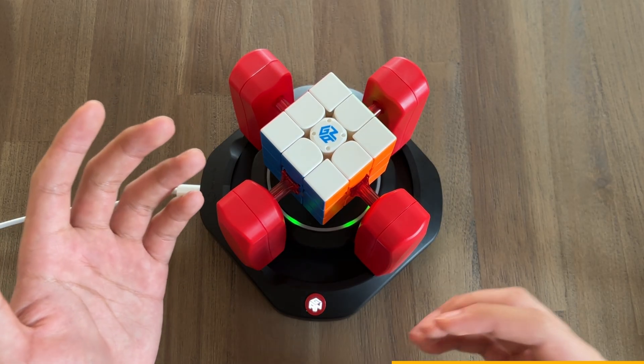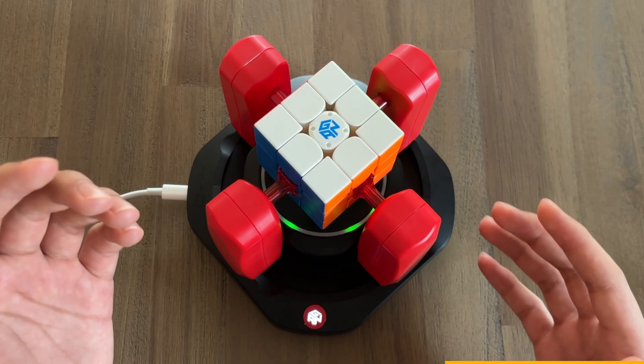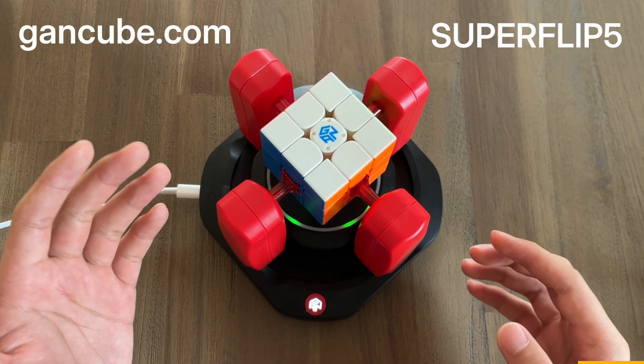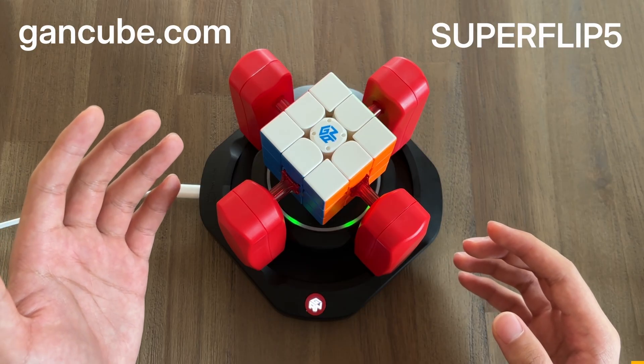So if you're either just getting into cubing, breaking the next world record, or want an AI robot to solve cubes with you, go to gancube.com today to get started, and use superflip5 at checkout for a discount.